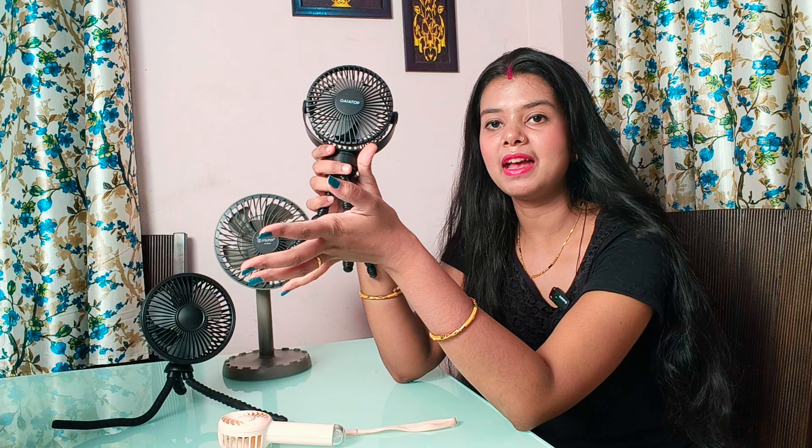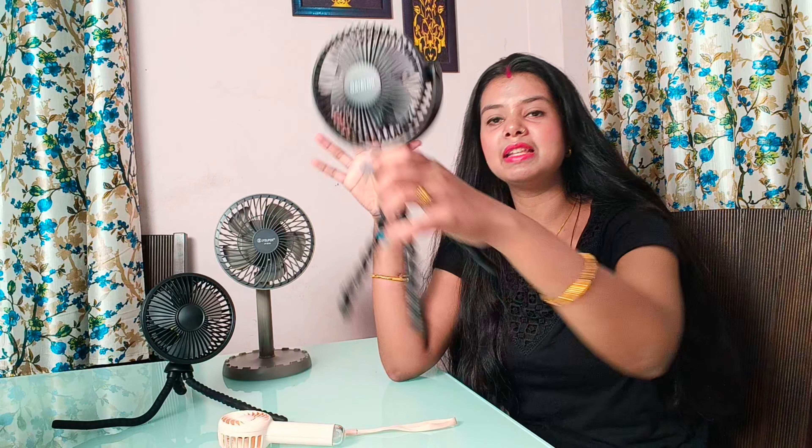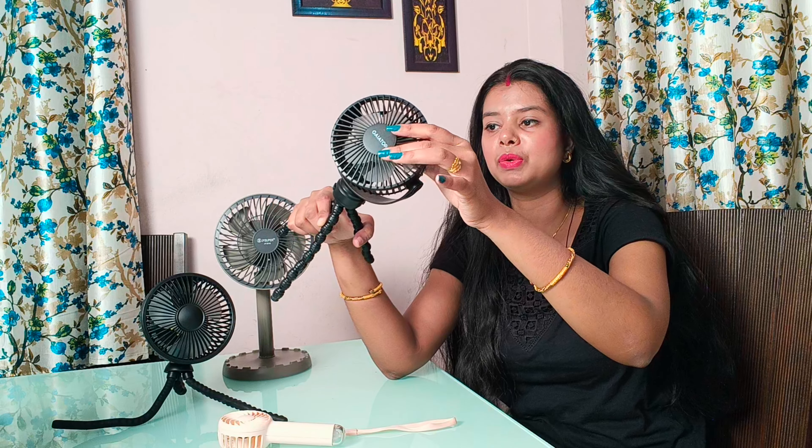Let's start the video. The first fan is our Stroller Fan, which I have made a separate video for. You will find all the links in the description with different separate videos. So this is our first fan. If we talk about the price, this is a 1200 fan. It will rotate manually, but you will find a 3-speed mode. You will also have a USB cable included, so you don't need to purchase it separately.